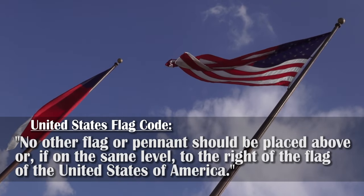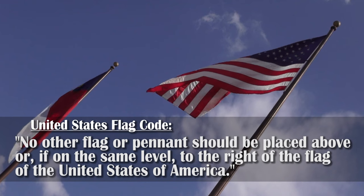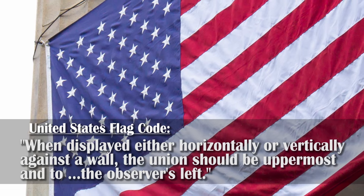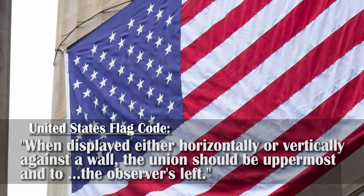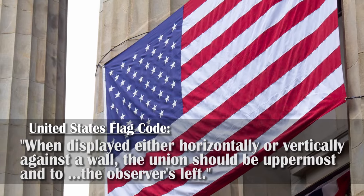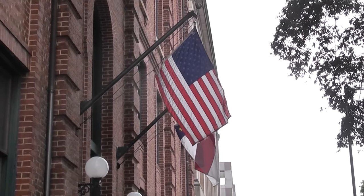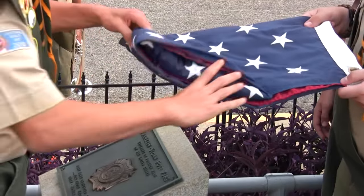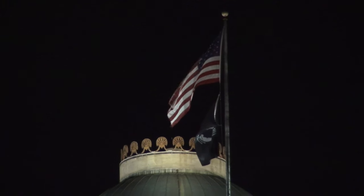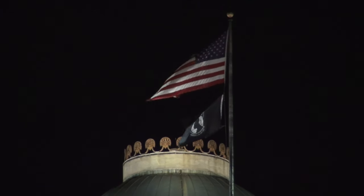No other flag or pennant should be placed above, or if on the same level, to the right of the flag of the United States of America. When displayed either horizontally or vertically against a wall, the Union should be uppermost and to the observer's left. Unless flying an all-weather polyester blend, the flag should always be lowered, folded, and stored in a safe area at night or when inclement weather may occur. When flying flags during night or bad weather, it should always stay illuminated.